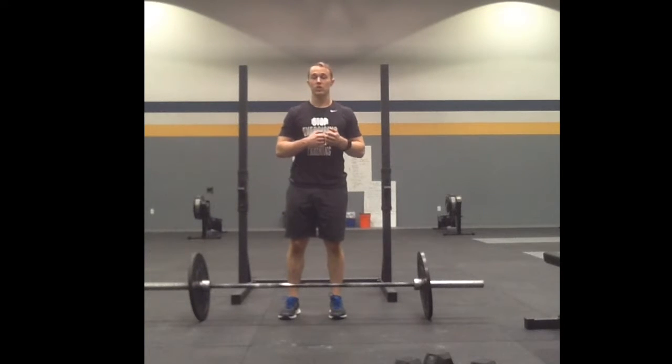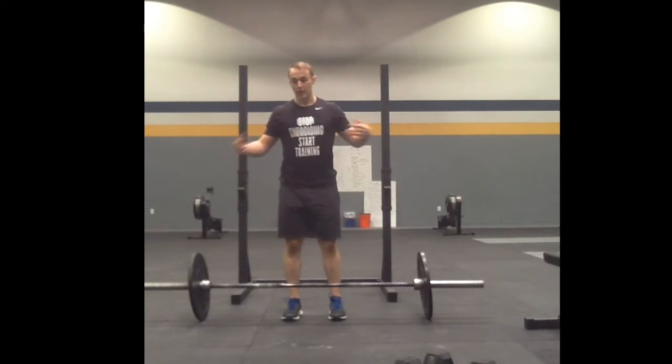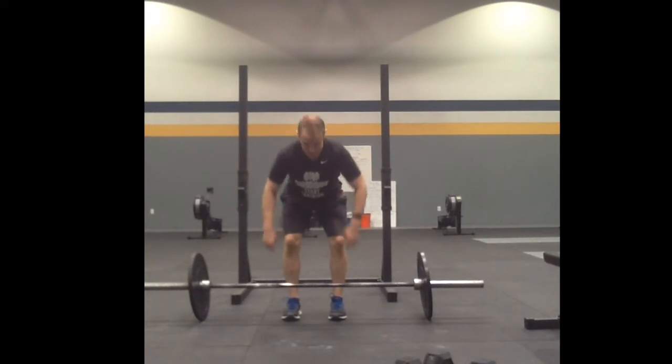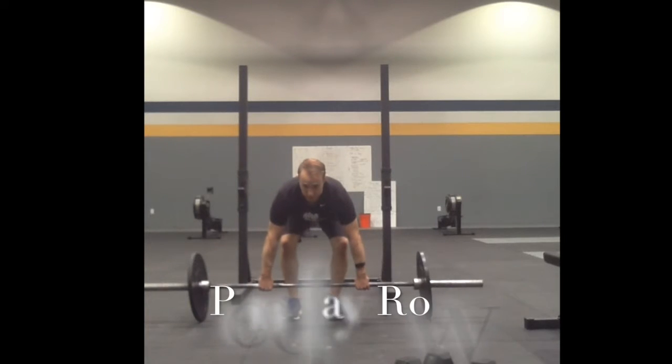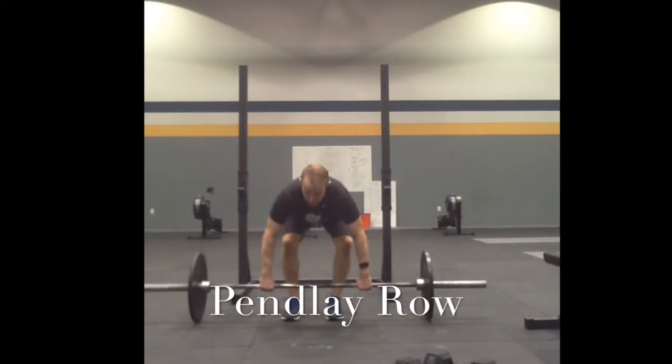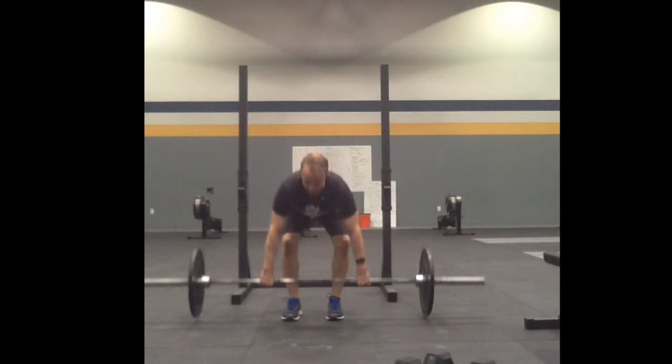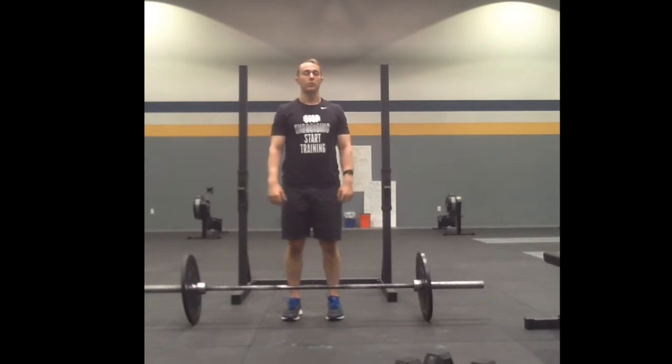The next variation is called a Pendlay row. This is very similar to the bent over row except the bar starts on the ground. I'll kick my hips back, back flat, start on the ground, pull to the same location as the bent over row, and back onto the ground. That's a Pendlay row.